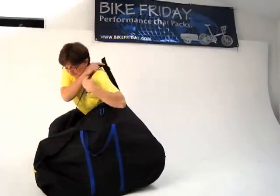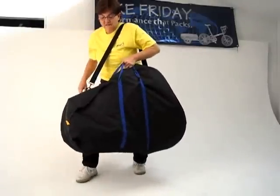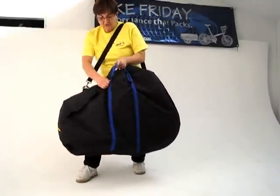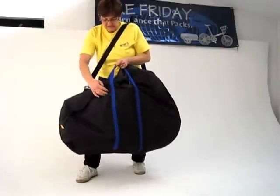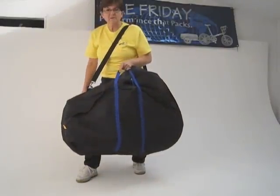Use the shoulder straps and we're ready to get on the bus or the train, ready to travel. That is the small medium Tikit travel bag, ready to go.